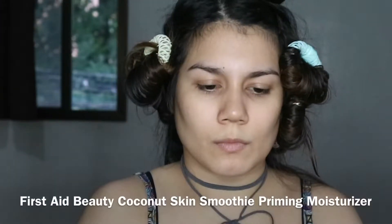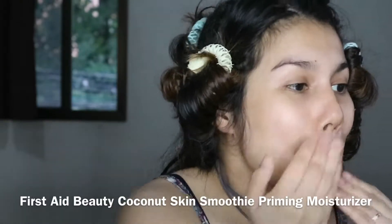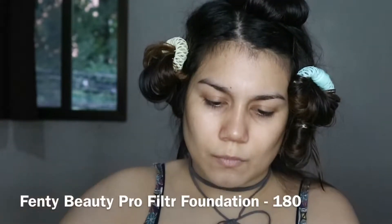Hi guys, welcome back and welcome to another video. For today's video I'm gonna be doing a tutorial on this look. I started off with the First Aid Beauty Coconut Skin Smoothie Priming Moisturizer, and then I mixed some Cover FX custom enhancement drops with my foundation and the Catrice Prime and Fine Beautify Primer to create my own custom base.